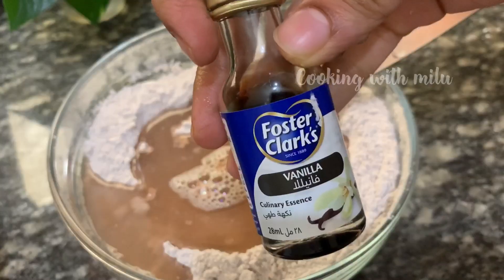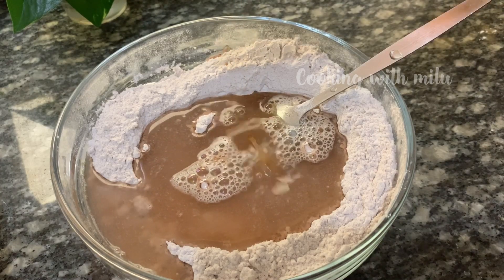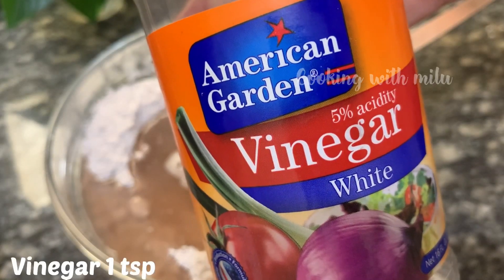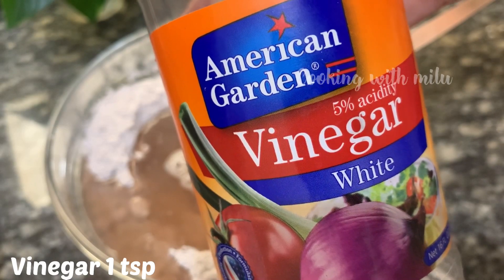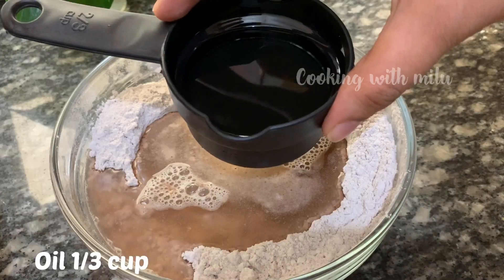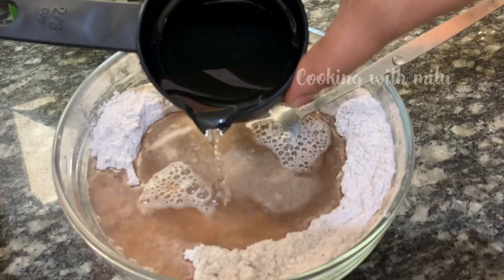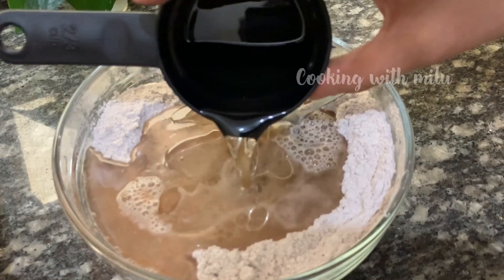After that, add one teaspoon of vanilla essence. I add one teaspoon of lemon juice. Then add one-third cup of oil — I am using sunflower oil.